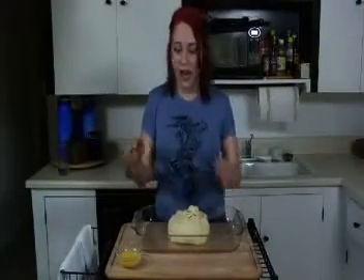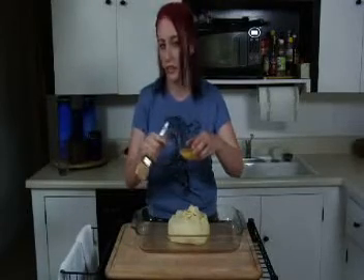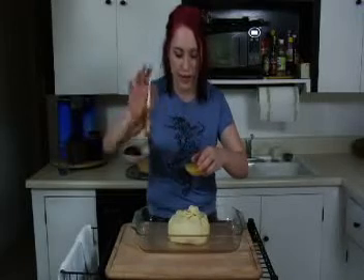Let's go ahead and egg wash it. So now it's time to do our egg wash — I have one made right here. It's one egg and a little bit of water, not a lot. Just take a fork and you're done. You've got egg wash.